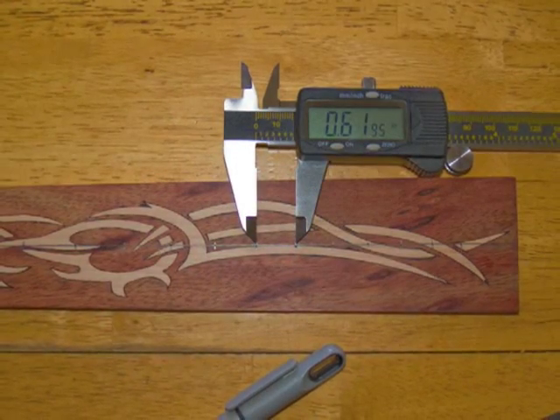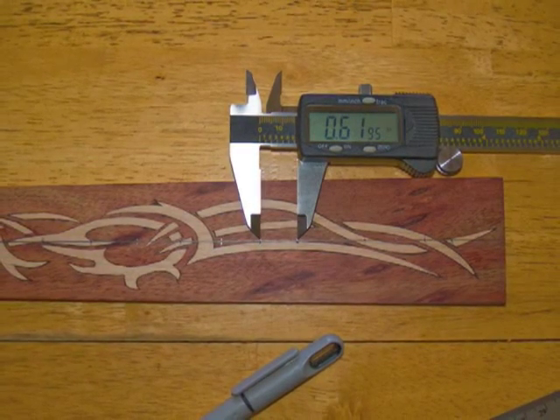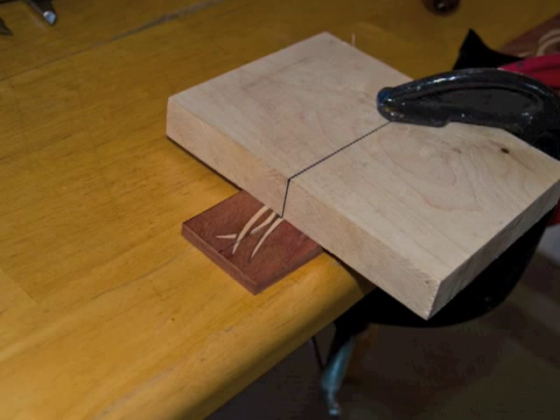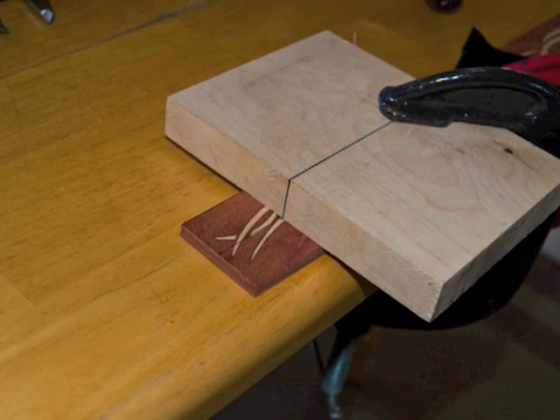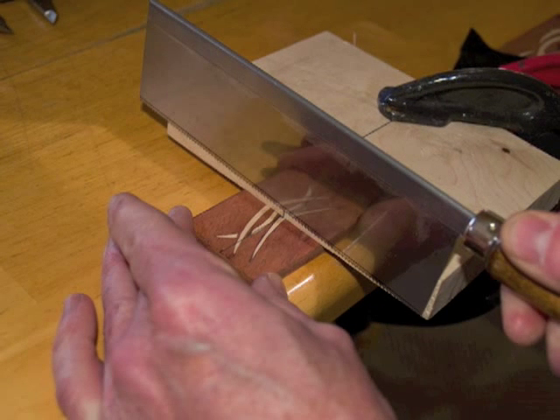Use an online calculator and digital calipers to determine each slot's exact position. You can use a miter box or a squared block of wood as a guide for your fret saw. Saw each slot very precisely.